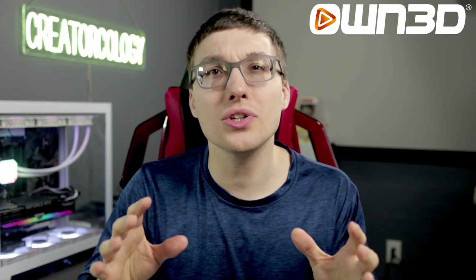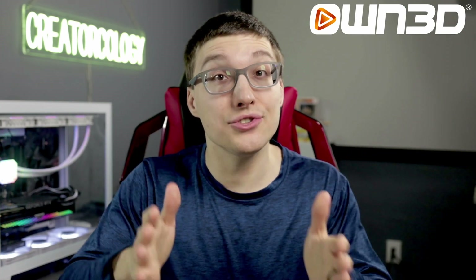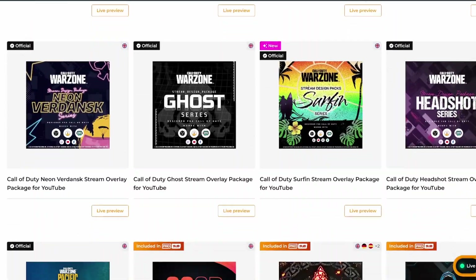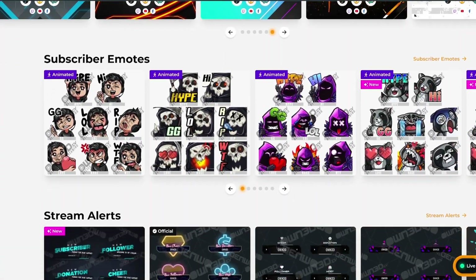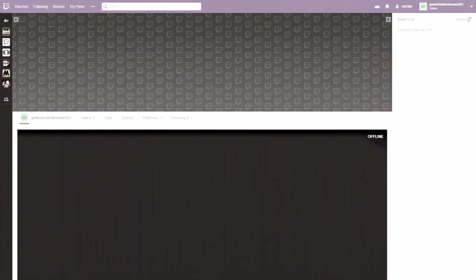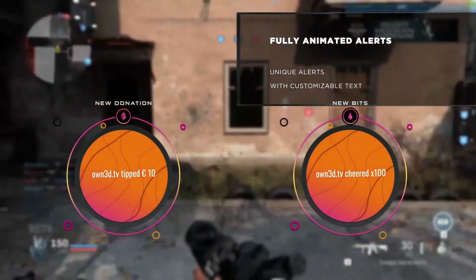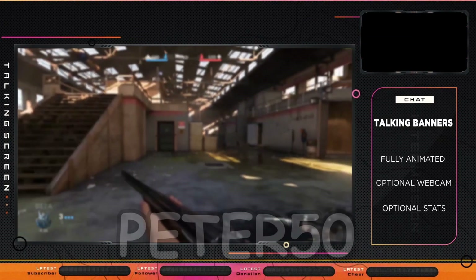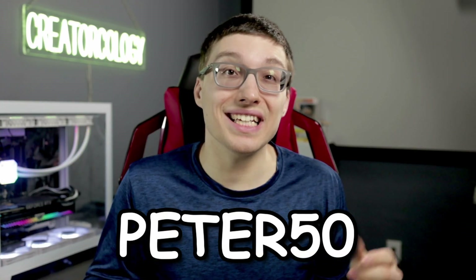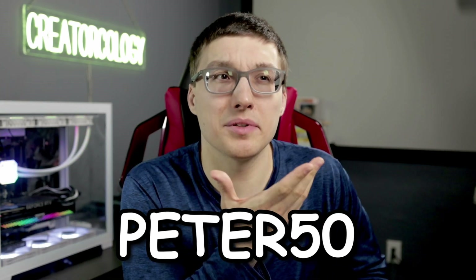But before we get into making this guy sound better, I want to thank the sponsor of today's video, Own.tv. Graphic designers are absurdly expensive and can take days to weeks to finish your designs, but with Own.tv you have access to hundreds of high quality overlays, alerts, badges, banners, and more. They are affordable and you get them instantly without any wait time. Use the coupon code on the screen for 50% off whatever you purchase — the link is in the description.